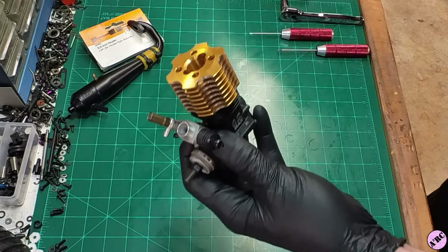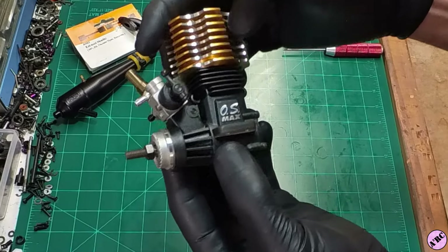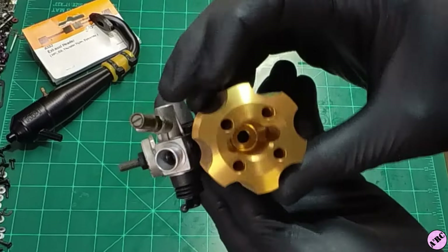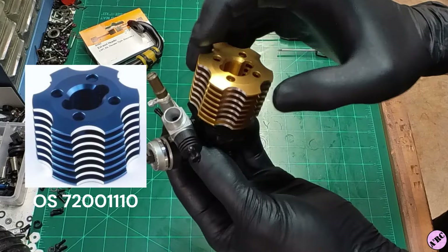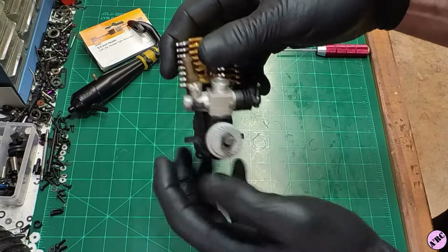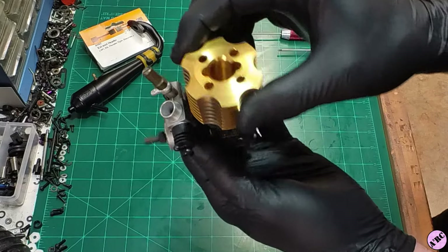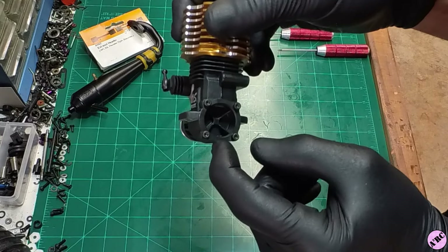So this is the Hyper 12 CV — a great little engine. The iconic gold head for the Hyper. They made two other style Hyper heads: a blue and a red. We'll be able to see a red-headed Hyper on the channel at a later date. This is a side exhaust engine. This particular arrangement — the gray and gold — is pretty rare nowadays, especially to find one brand new. They are out there, but it's more difficult to find, especially in the bump version. A lot of them had a pull start.